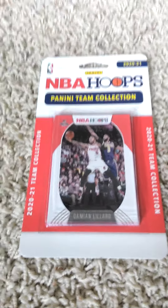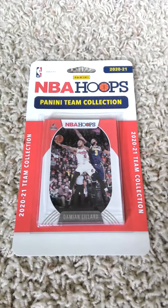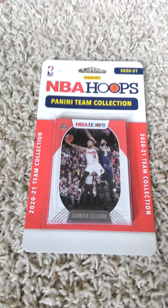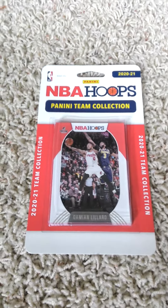Hello once more everyone, welcome back to my channel. Back here doing another 2020-21 Panini NBA Hoops factory team set pack opening video today of the Portland Trail Blazers, as you can see by the front. I'll flip it over.